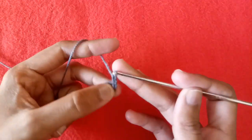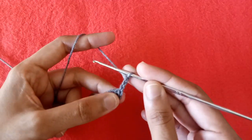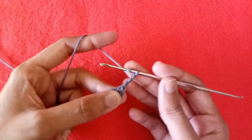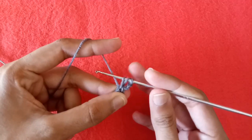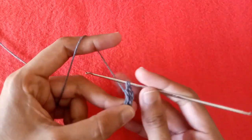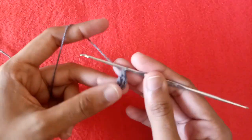Now make chain 1, chain 2, and then chain 3. These 3 chains will be counted as our first double crochet stitch. Wrap the yarn around the crochet hook, go into the ring and draw a loop — we have 3 loops on the hook. Pull the yarn through the first 2 loops and then through the other 2 loops to make a double crochet stitch.